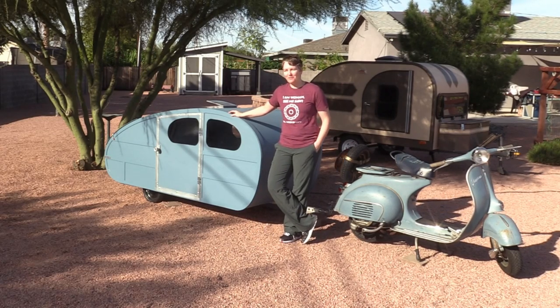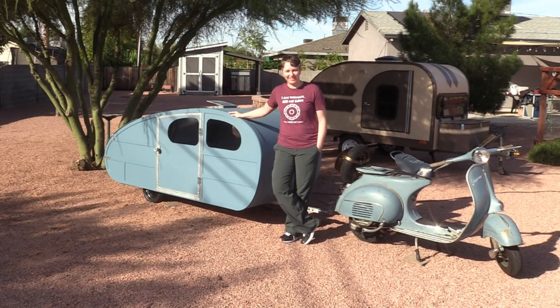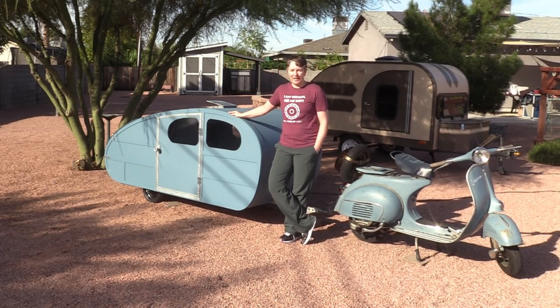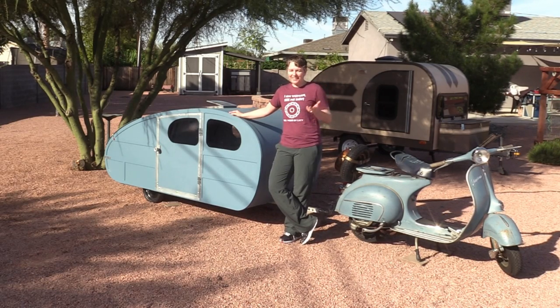Hey, welcome to my channel. If you've been here for a while, you know that I like to build things and sometimes I get myself into some really interesting projects. A couple months ago I woke up and had this really long email from a guy on the internet. I usually don't respond to weirdos on the internet, but in this case I thought, well, this sounds kind of interesting.